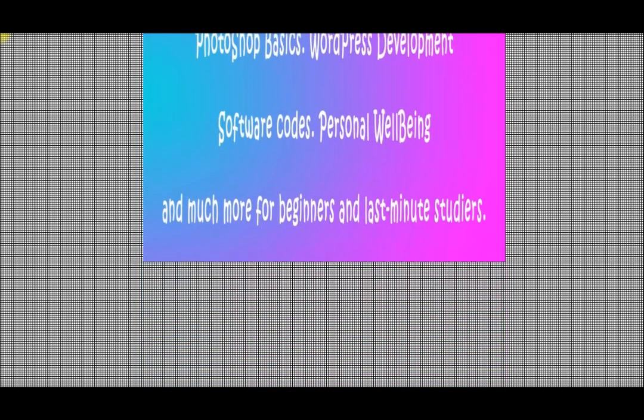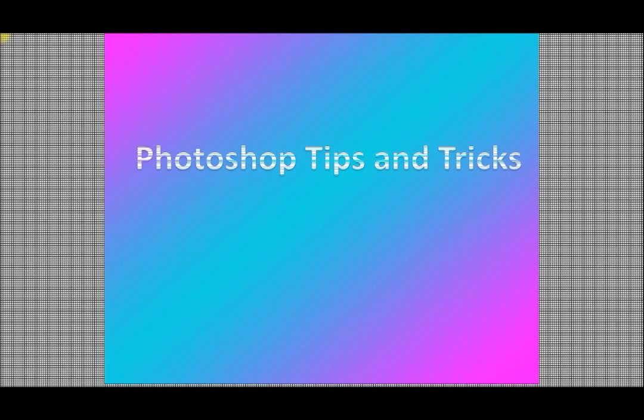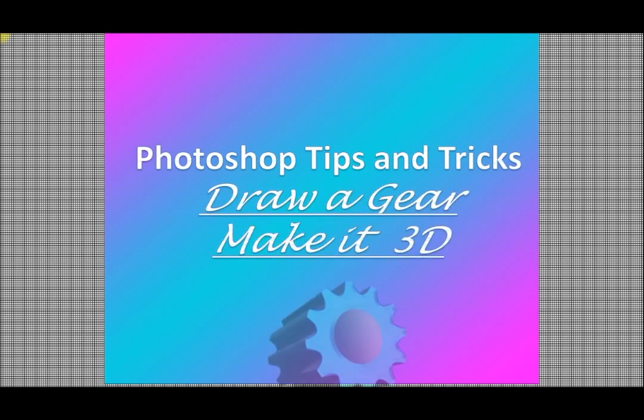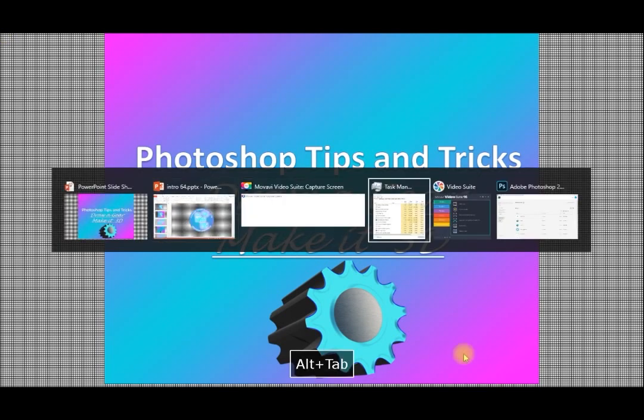Hello and welcome again to our YouTube channel. In today's video from the Photoshop tricks we are going to see a nice trick: how to make a gear in Photoshop and how to make it look like a 3D gear. It will make your output look professional. Let me go to Photoshop directly without any waiting.